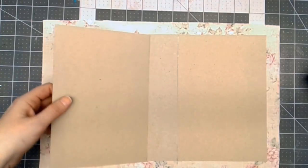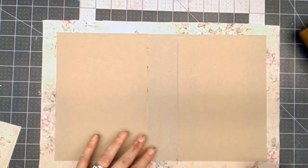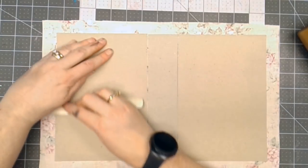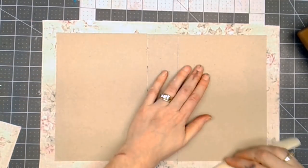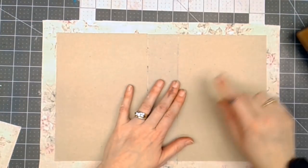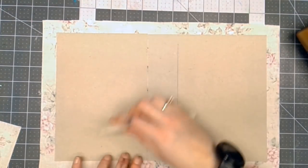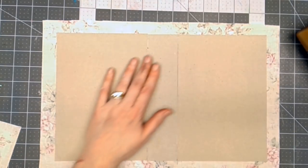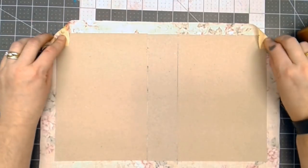I'll glue each piece down. I'm just using a bone folder to help smooth that glue out — it kind of presses it. You don't want to do it on the fabric side because it'll cause the fabric to wrinkle, but if you do it on the chipboard side, it works pretty good.